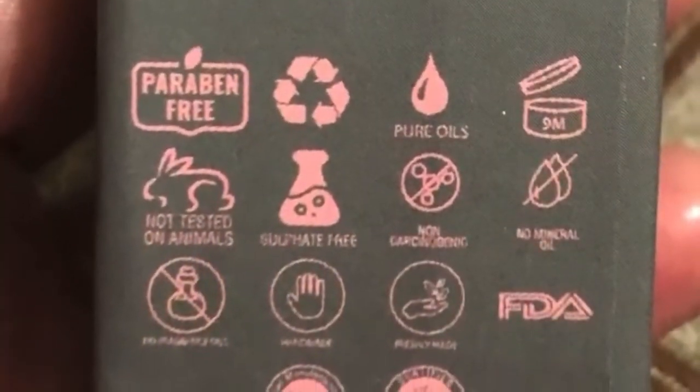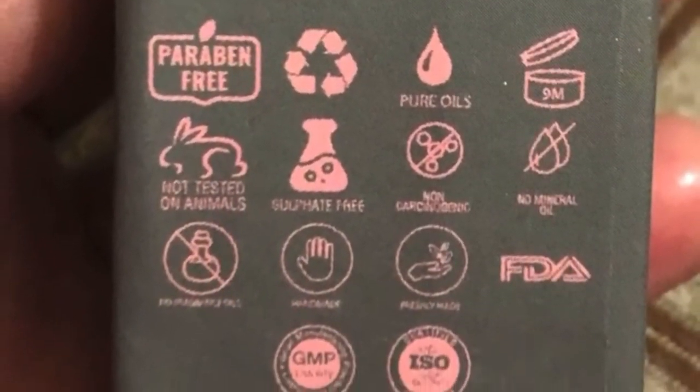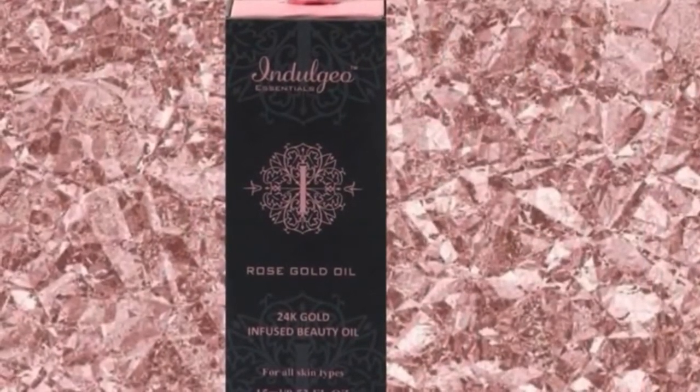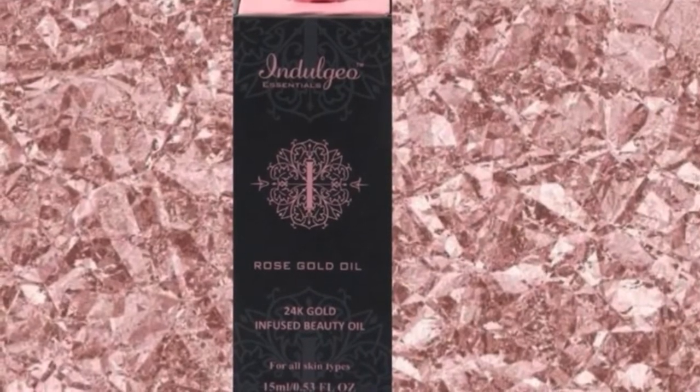It is suitable for all skin types. This product is free of parabens and artificial mineral oils. It is vegan and cruelty-free. So if you are looking for a good hydrating and nourishing lightweight skin oil, you should definitely try out the Indulgio Essentials Rose Gold Oil.